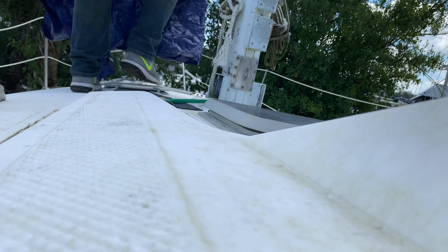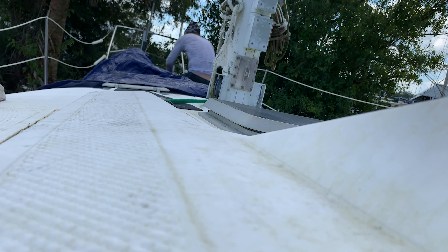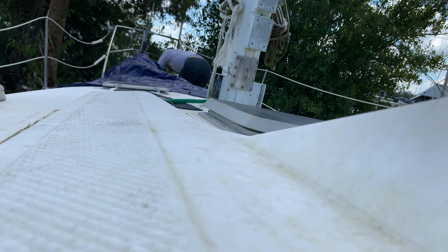Going back to the front hatches because the main one's leaking — when it rains, water just drips in. I might as well just throw a tarp over it and then I won't have that problem.